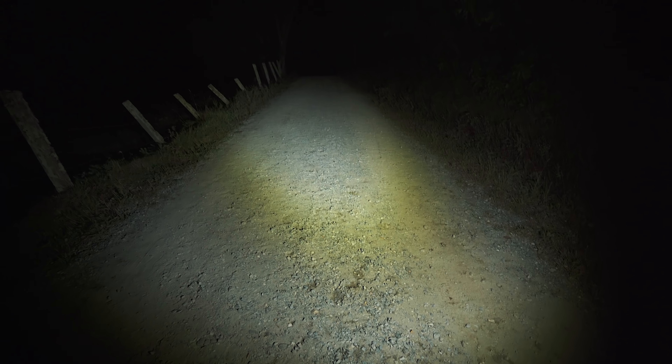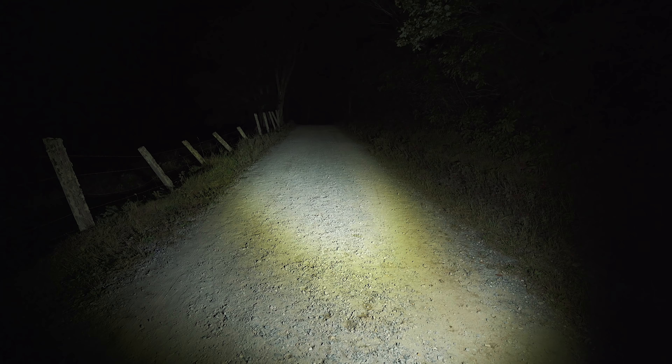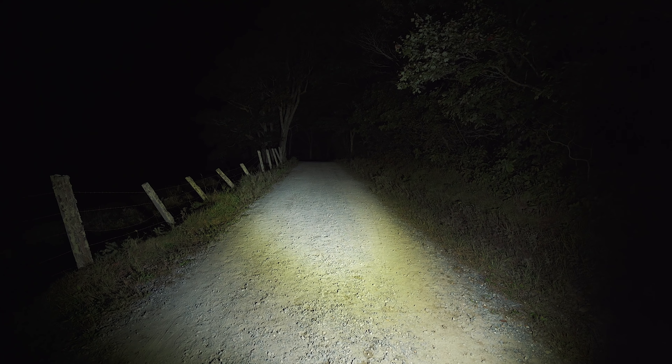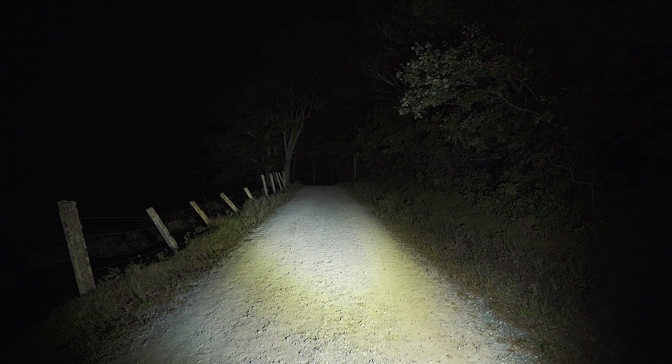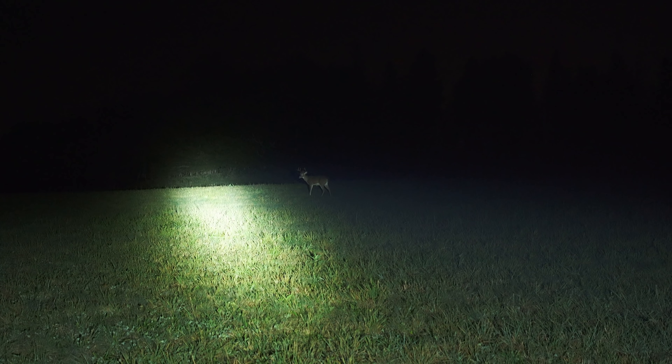This here is the flood mode, and it is insanely bright. Even at the lowest setting, the flood mode with this flashlight is like having headlights with you out on the trail. Crank this up to turbo, and the amount of light output is absolutely insane. When it comes to the throw, you're looking at a max output of 1,000 lumens. To be honest, I'm not all that impressed with the throw aspect, and I will come back to that in just a moment.